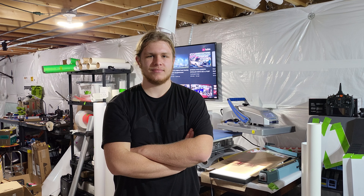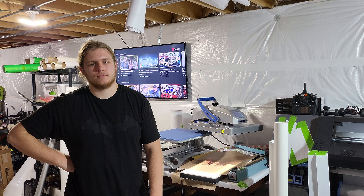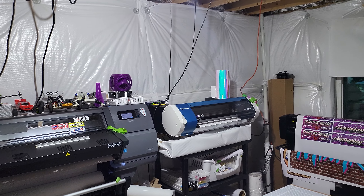Next step after shirts will be other things. He already does stickers too — he's been cutting all the stickers for the BN20 along with the banners. He also designed and cut his own skin for his Steam Deck. We'll do a video on that — he designed it himself and we cut it on the HP Latex and then cut it on the HP basic cutter. The cuts were perfect.